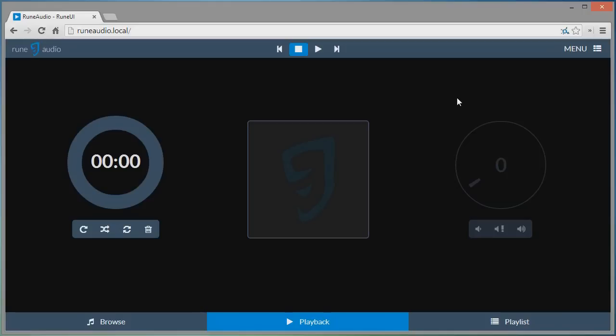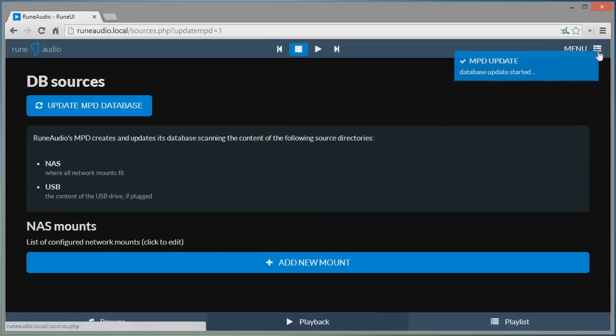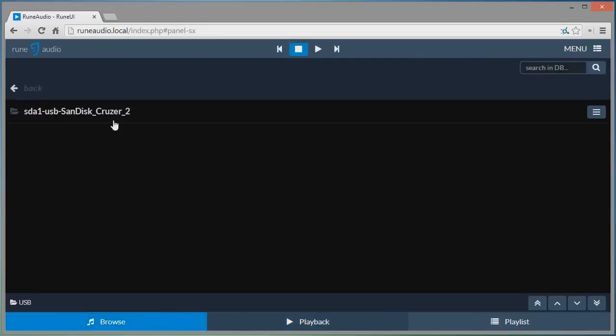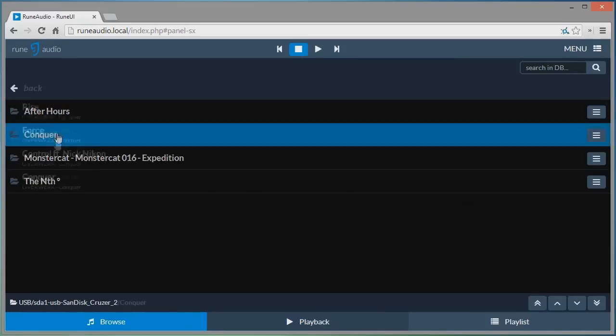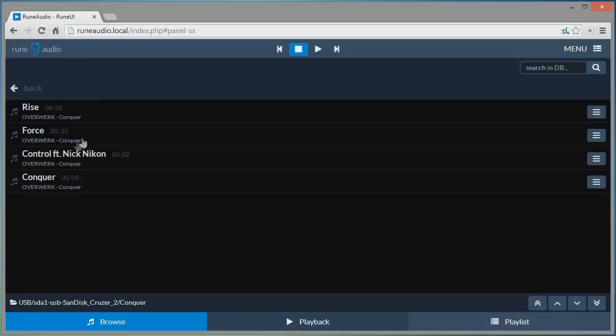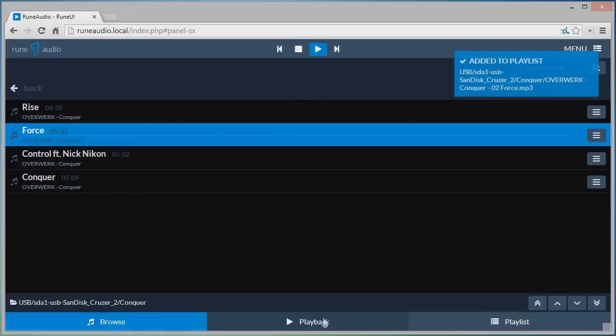Once it's turned on, go to runeaudio.local in your browser to connect to it. Then go to Menu, then Database, and select Update MPD Database. Once that's finished, your music should appear. Here we go — USB stick is showing and we have a few albums available.